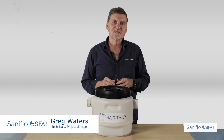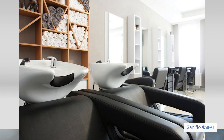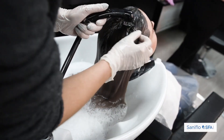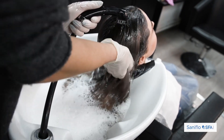Hi, I'm Greg from SaniFlow SFA. I'd like to introduce an exciting new product, the SaniHair HairTrap. The SaniHair HairTrap has been developed for hairdressing salons using our pumps. The biggest problem with hairdressing salons is the build-up of hair that can capture in the pumps and block them, which is a major issue, especially for warranty.